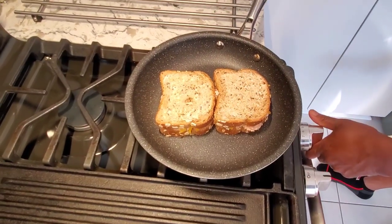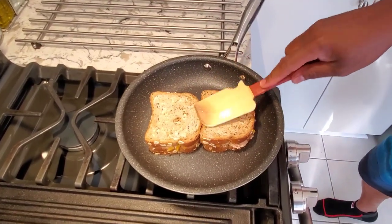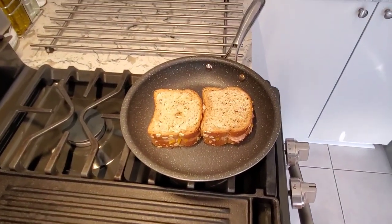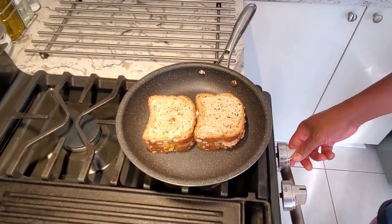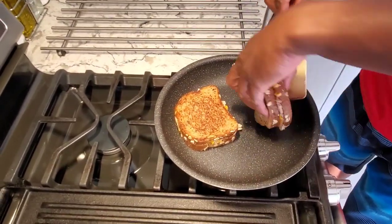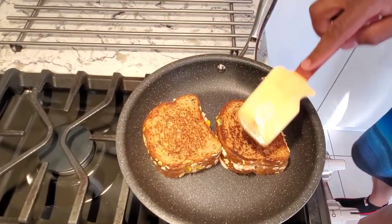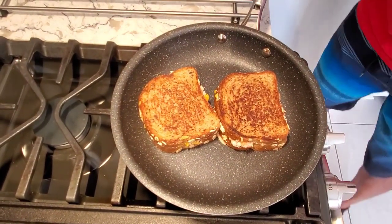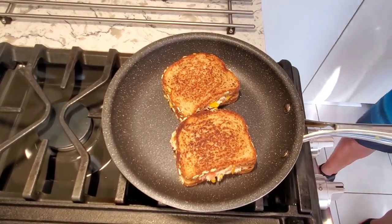I've got the tuna melt on medium — I don't want to burn my sandwich, just need a nice color on the outside and the cheese to melt. It's looking beautiful. My tuna melts are looking so lovely, I'm gonna make you guys hungry. This is a nice lunch idea.